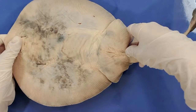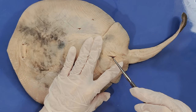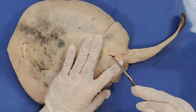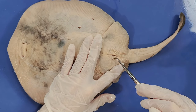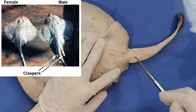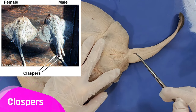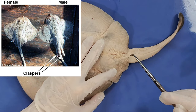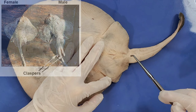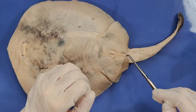And now on the ventral side, you can see the cloaca, which is the common exit for both the digestive and urogenital tract. And on a male, around the cloaca, you would see two elongated structures called claspers. Only male skates have them, and they are used to transfer sperm to the female during mating. So you can see this skate doesn't have them, which means this is a female.